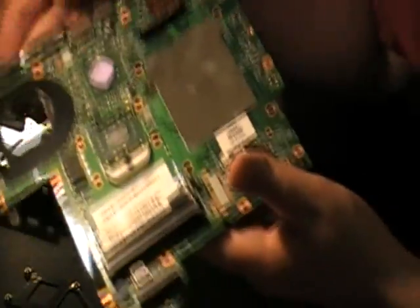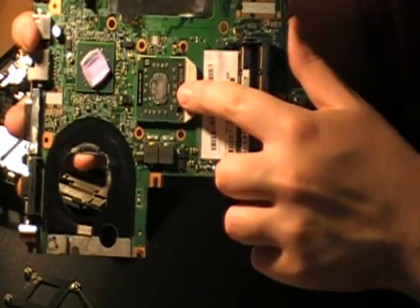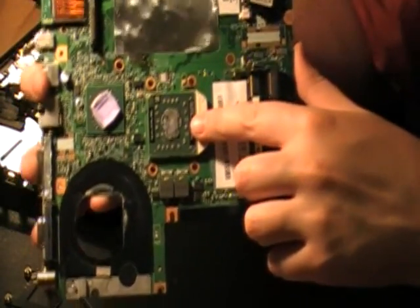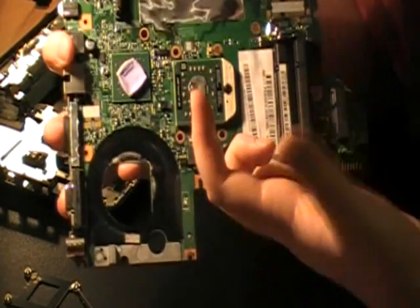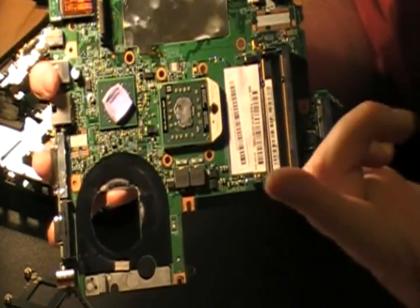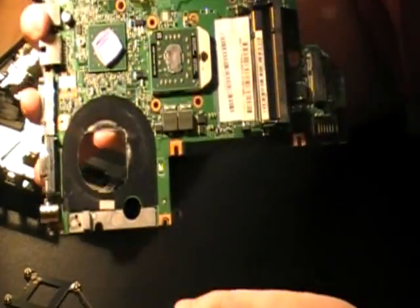There's thermal paste on here — where is it — it's right here, and it's just totally burnt off. Yeah, look at that — I can touch it and it doesn't even get it on my finger. You know something's wrong there when you touch thermal paste and it doesn't get your finger dirty.